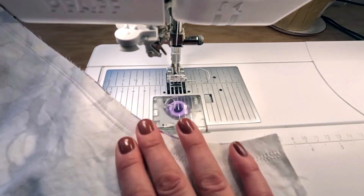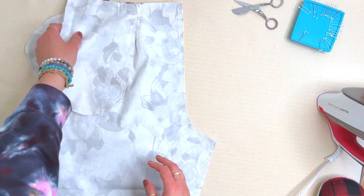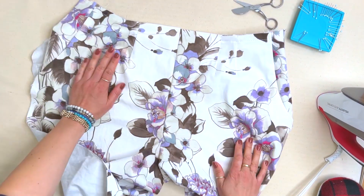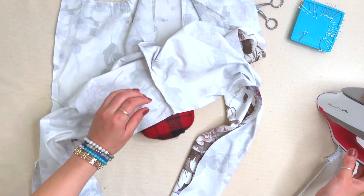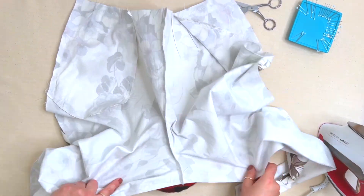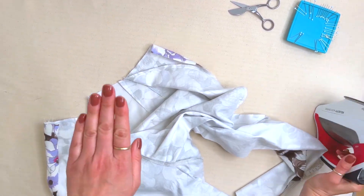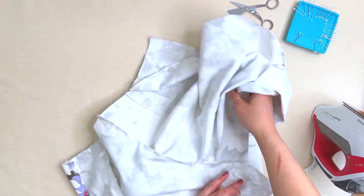The crotch seam has been serged and now we're going to press it to the right leg. Open up your pants — here's your right hip, and that's what direction we're pressing towards. The reason we do that is so the seam allowances meet up, which is especially important when doing top stitching. If you press in the opposite direction, the seams would nest the other way and might actually reduce a little bulk, so it's not the end of the world either way.